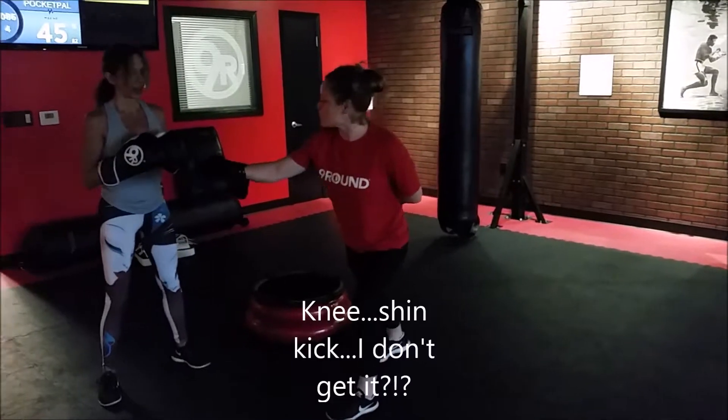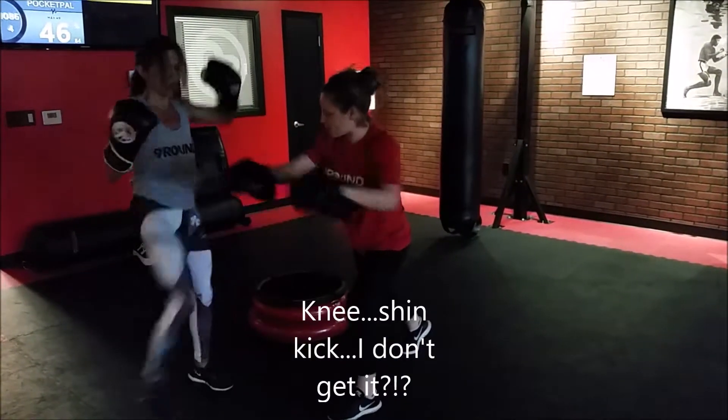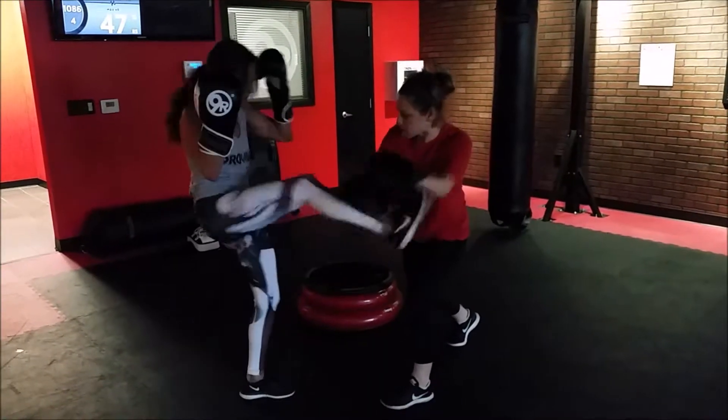Outside leg is going to go knee to shin. Yep, for 5. Perfect, 4, 3, 2, and 1.